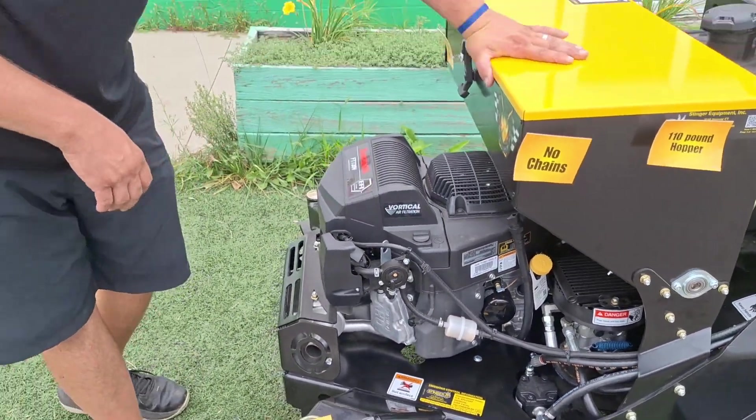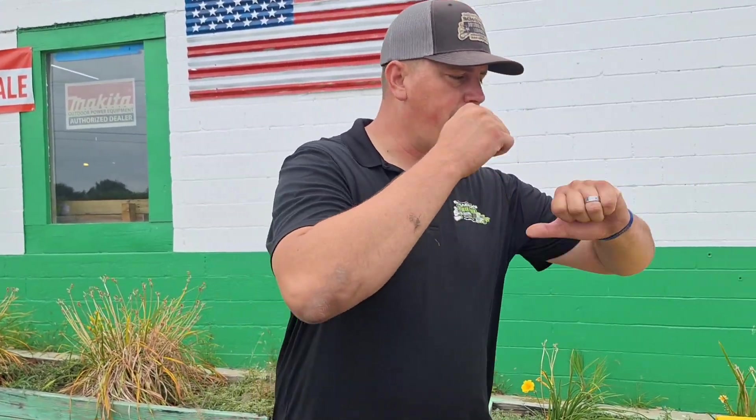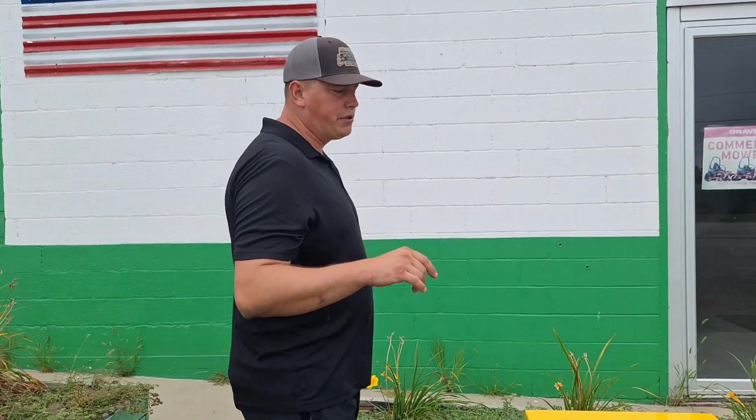Obviously when we're dealing with seed and fertilizer, we want to be able to clean the unit. The nice thing with this all-steel construction is it's very easy to get down there and pressure wash it — open it up and clean everything out. That's one big thing I want to stress about this unit.